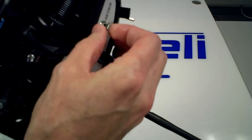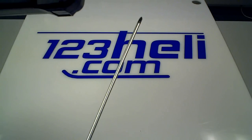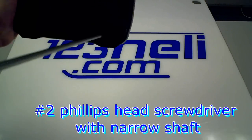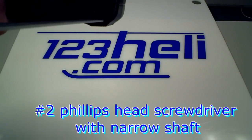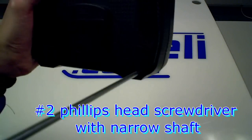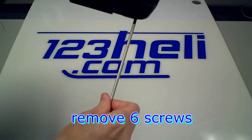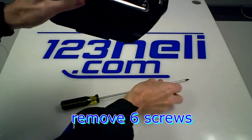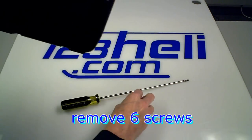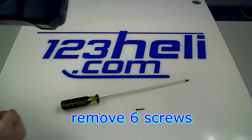The second step is to grab a number two Phillips head screwdriver with a narrow shaft and remove six screws. For the purposes of this video, I've already removed the other screws.